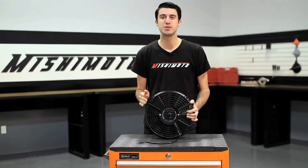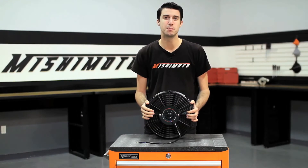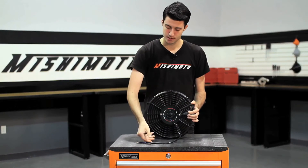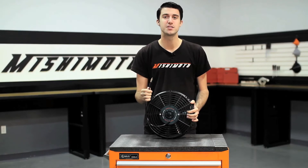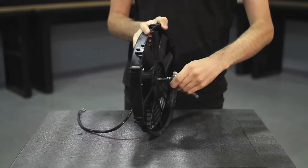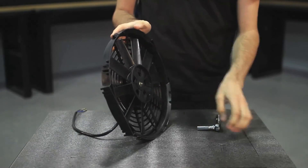As a bonus, our fans can be used as pusher or puller fans. When you receive the fan, it'll be set up as a puller fan, but if you want to set it up as a pusher fan, there's just two quick steps. The first is to reverse the wires — connect the black wire to power and the blue wire to ground. The second step is to remove the 8mm bolt on the back of the fan and flip the fan blades around.